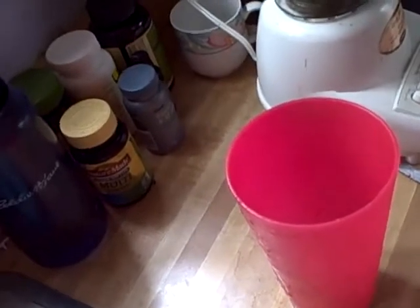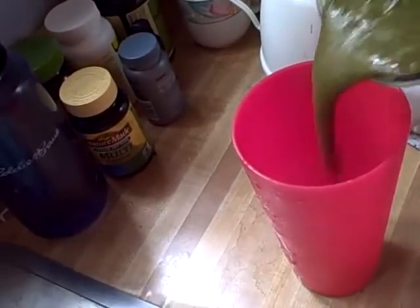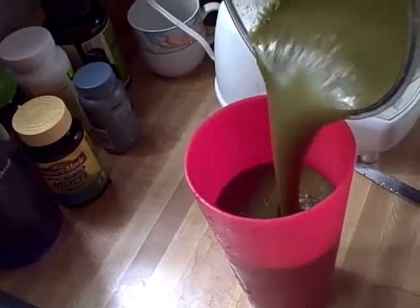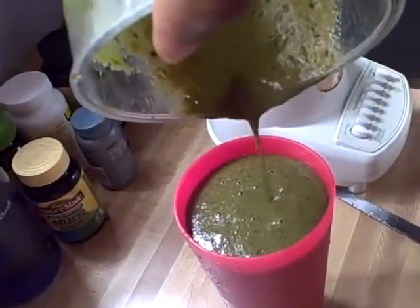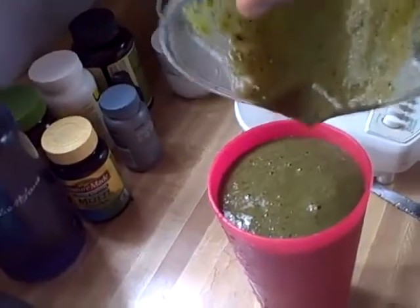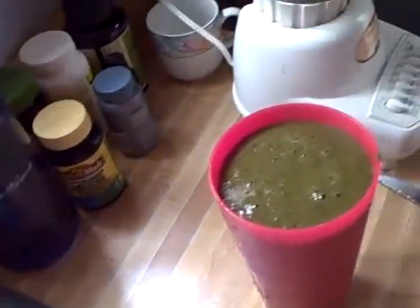This is my big old pink cup that I usually drink it out of. Pour it in. I know it doesn't look all that appetizing, but it's actually very good. The best I can calculate, this whole thing is about not even 200 calories.